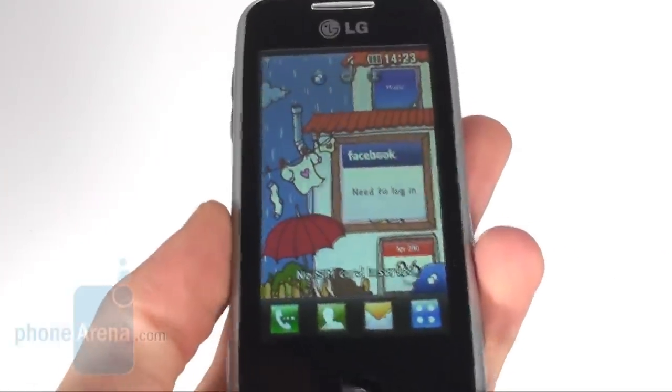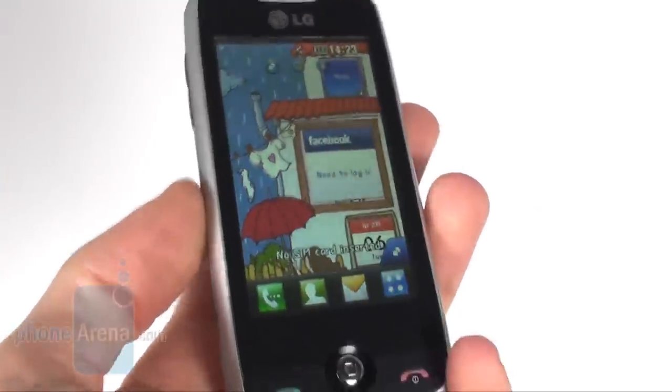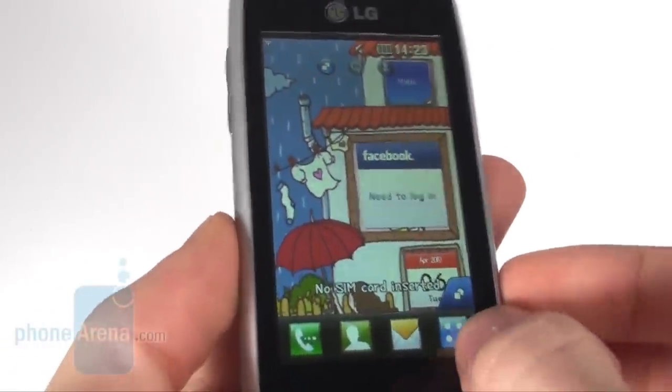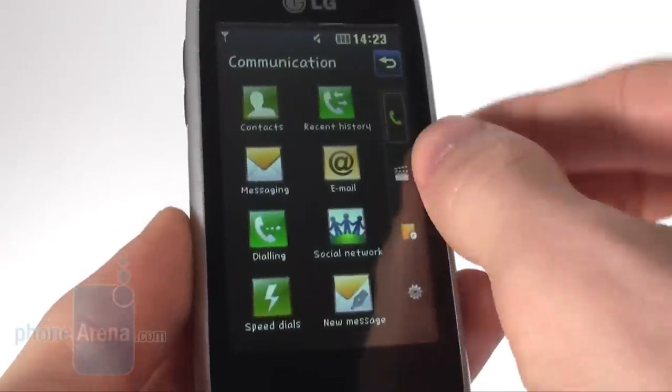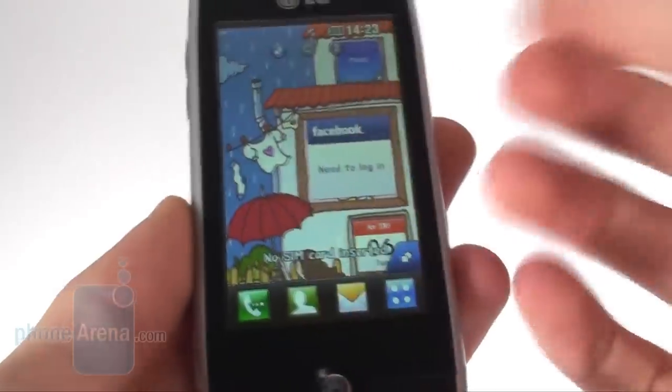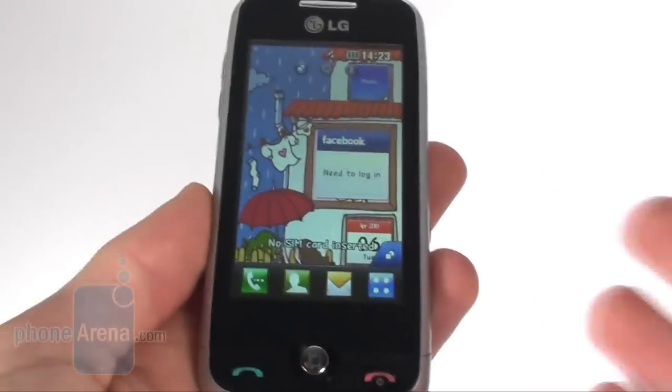The display is 3 inches and has a resolution of 240 by 400 pixels, which is standard for this type of device. Do not expect any unusual eye candy with this one, but still we can say that it is nice for what it is.